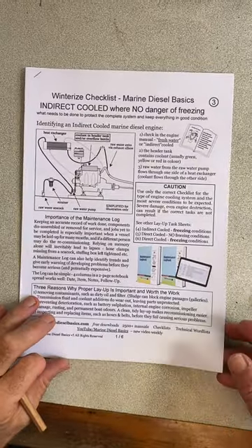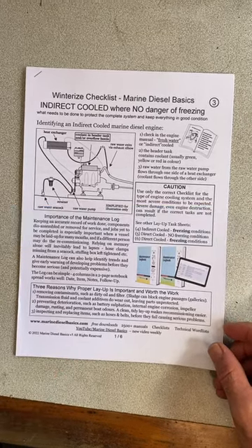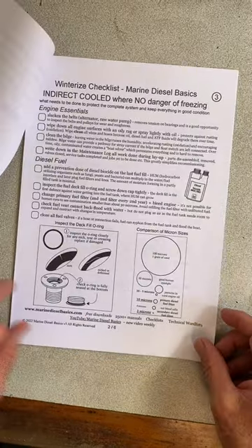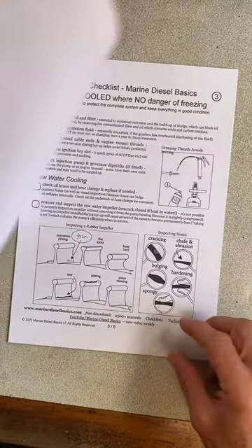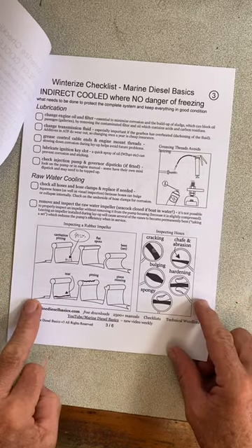This checklist is for indirect cooled engines where there's no danger of freezing — and if you're not sure, you can check here. The checklist covers engine essentials, diesel fuel, the importance of checking the o-ring, lubrication, raw water cooling, and how to inspect an impeller.